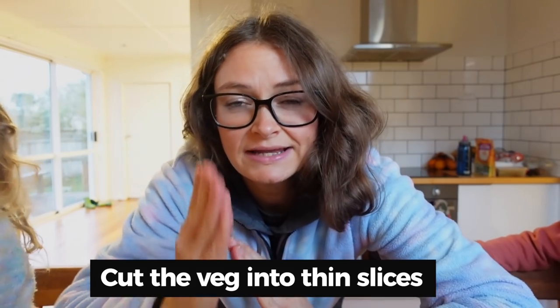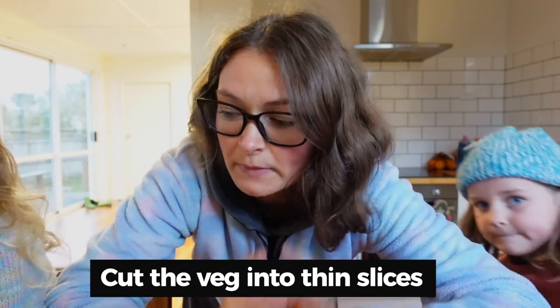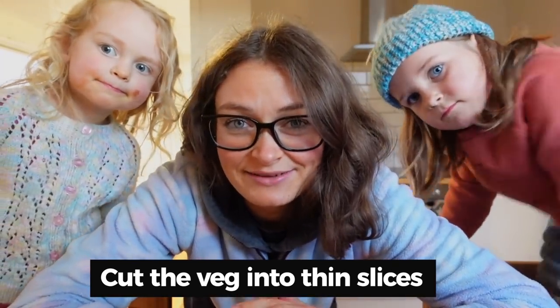One of the things that I think really makes this dish is cutting the vegetables into thin slices. It just gives it a really interesting texture, so make sure when you're cooking that you do that to try and get the best out of this recipe.